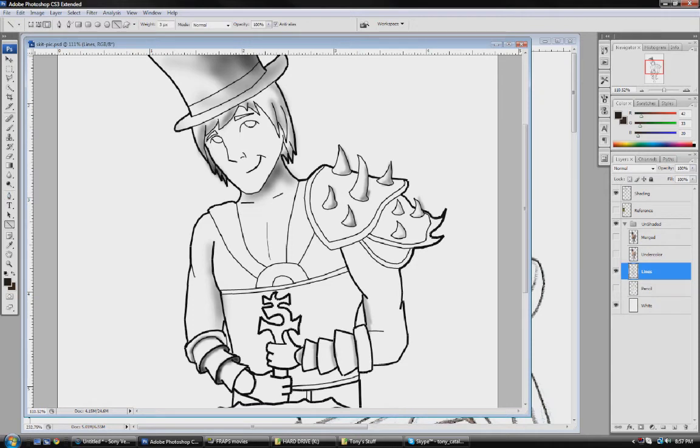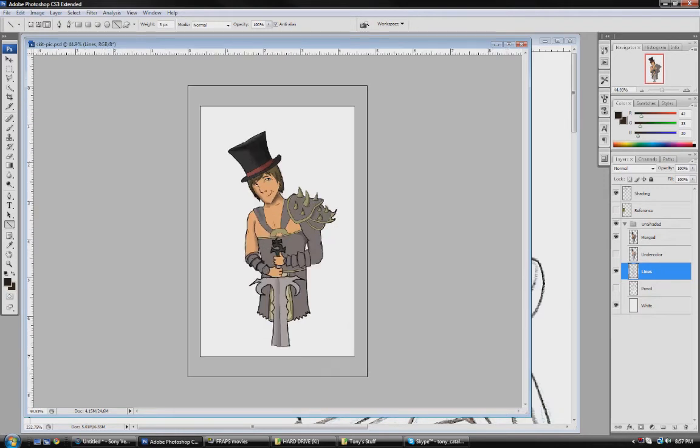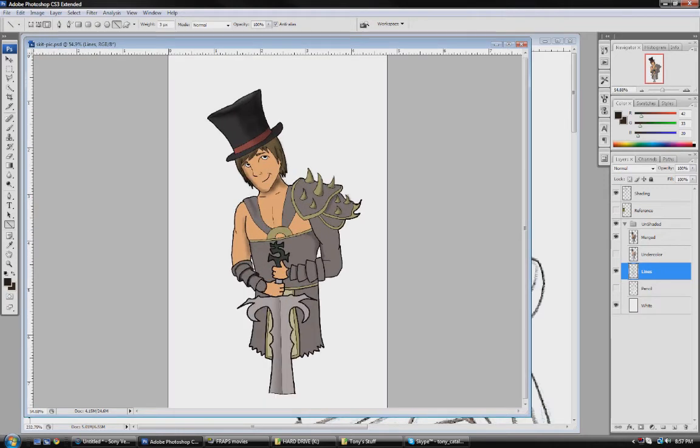And so then this is what it should look like when you're done with color. I'll put it to 100% so it's good quality.